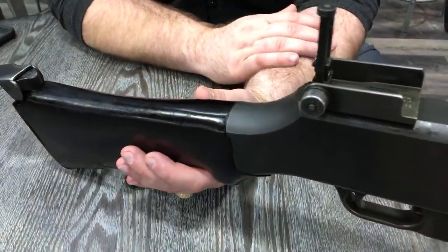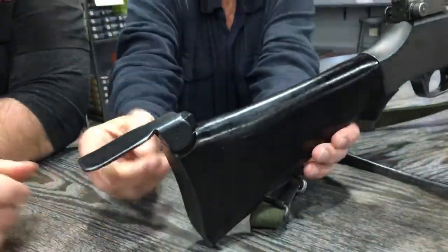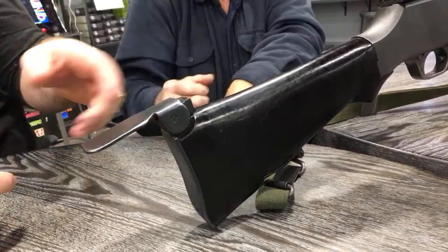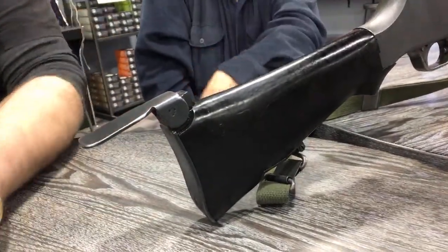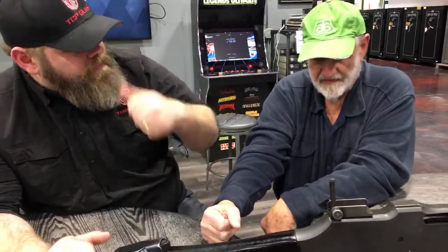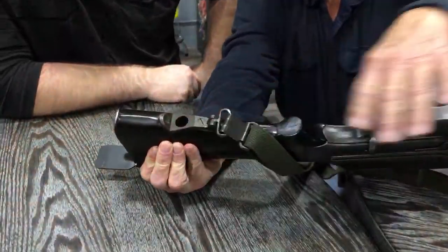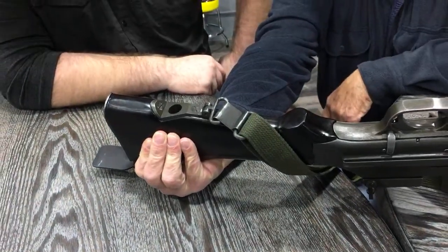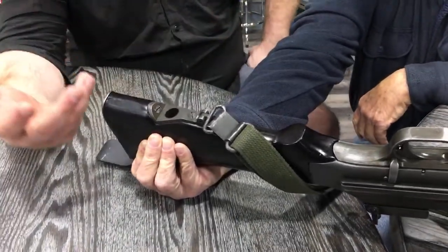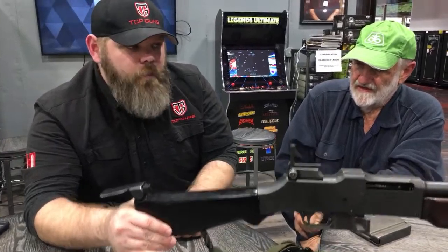The original ones had wooden butt stocks and they had a tendency to crack. In World War II they came out with a plastic fiberglass butt stock, which was supposed to be better — but if you look close, this one's cracked too. There's also a hook that flips up here — you hook that over the top of your shoulder when shooting full auto so it won't slide off. There's also a notch and hole in the butt stock for an adjustable monopod that would slip in and give you rear support. Monopods are very, very rare — 99% of the time troops threw them away.